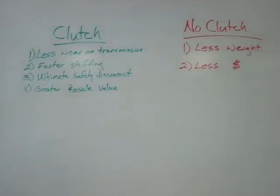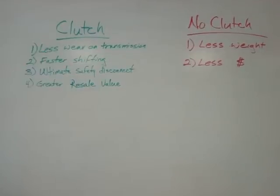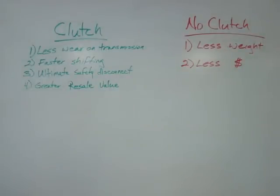Having the clutch will also give the vehicle greater resale value. Not everybody wants to deal with clutchless shifting and the extra time it takes. A friend of mine makes the comment that if only he was going to drive the car, whether it had a clutch or not doesn't matter. But if his wife or daughter was going to drive the car, then he wants a clutch. It has greater appeal to a greater audience if you have the clutch. So I recommend you use the clutch.